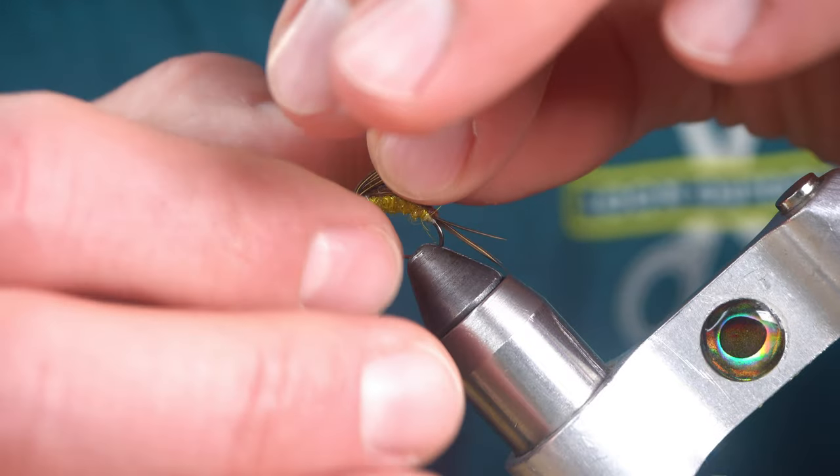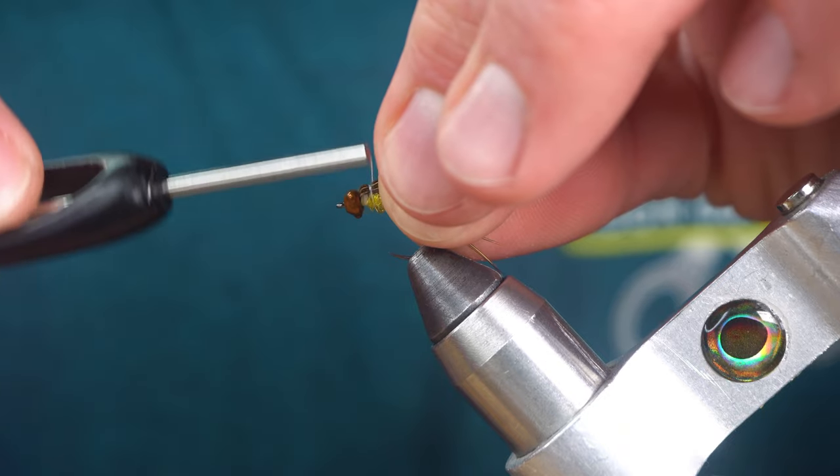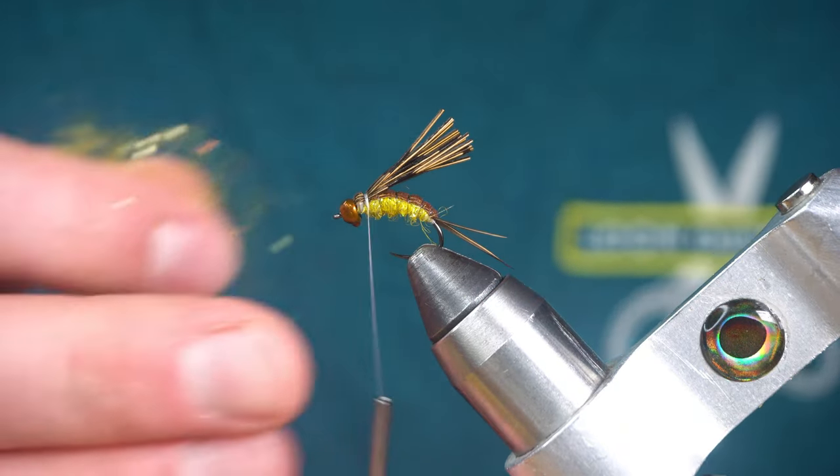Next we're going to fold the rest of these pheasant tail fibers back and tie them down. Dub a thorax.